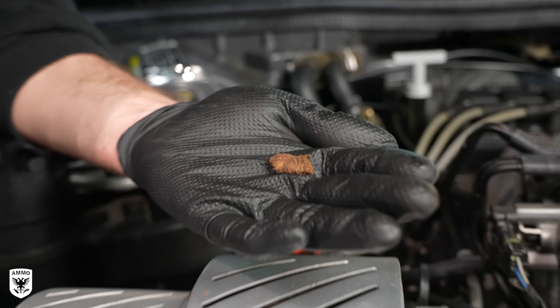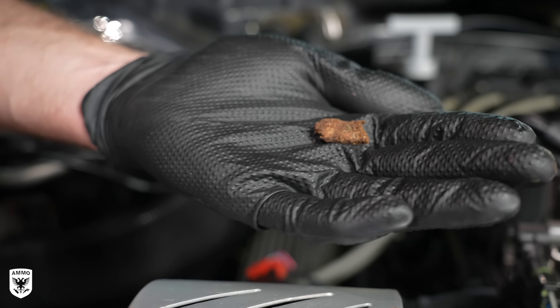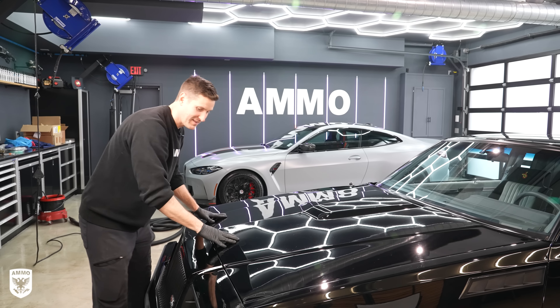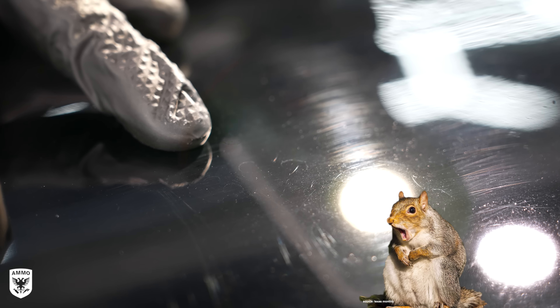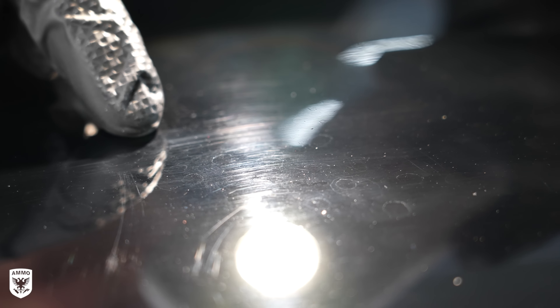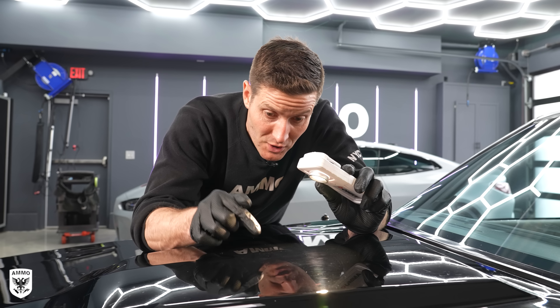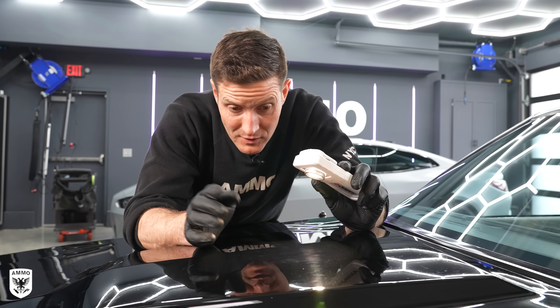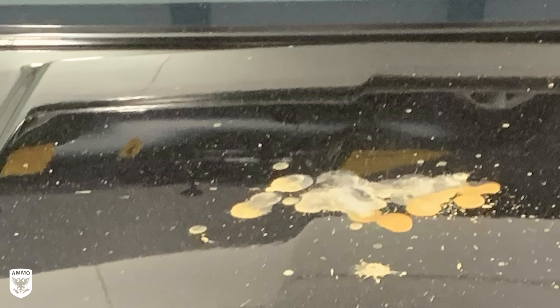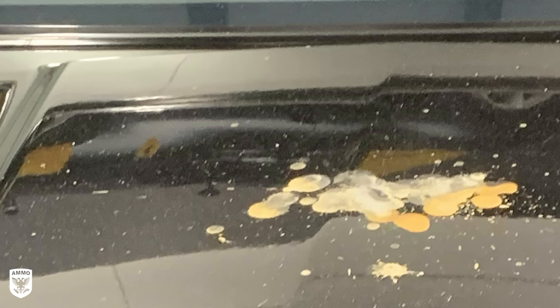Oh, you know what that is? That's poop. Look, more poop. Dude, if there's poop anywhere in a car, I'll find it — it just comes to me. This is unbelievable. Look at this — that's a chunk of poo. And the question is, what is pooing in there?